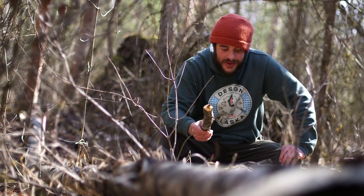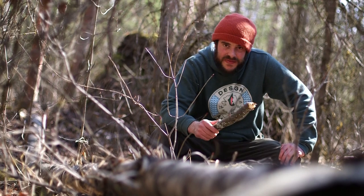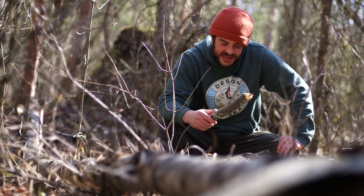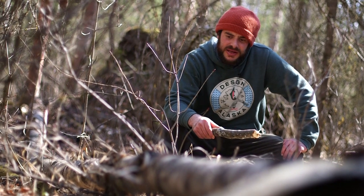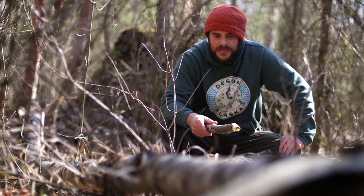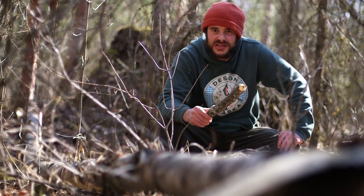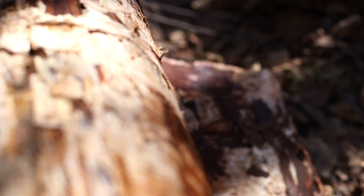Today we are going to be harvesting some bark off of this dead birch tree. Harvesting it from a dead tree can sometimes be a little tough, but after it's been sitting for enough time the inner bark gets a little soft and then the outer bark is still nice and solid, so it'll just peel off nice and easily — except for when it's frozen in the winter.